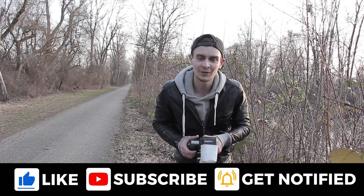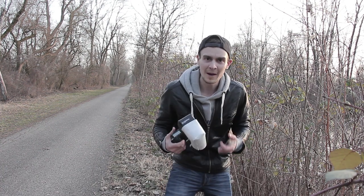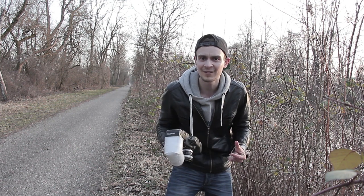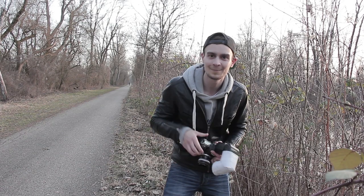Spoiler alert: next week's video is going to be about this camera setup — my classical camera setup for macro photography in the field — so make sure to tune in next Friday. I'll see you then. Until then, stay creative, keep shooting, and have a good time. Bye!